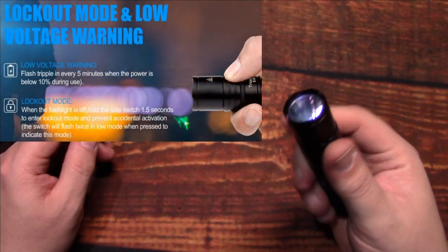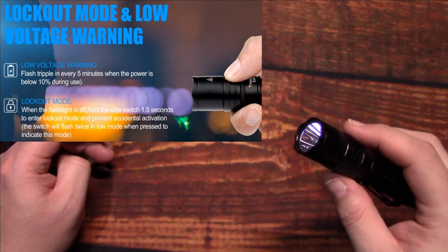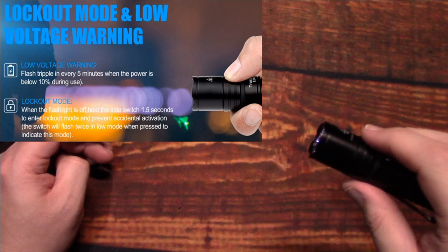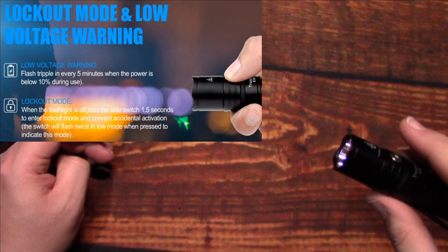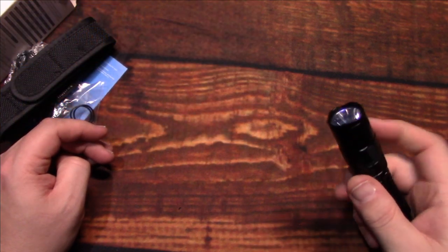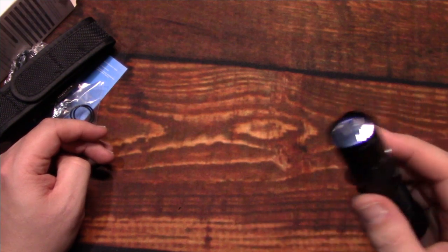The regular UI does not have memory mode. However, if you activate strobe from a mode — medium, high, or low — and click once to return to the UI, it will go back to the mode you were on before strobe.